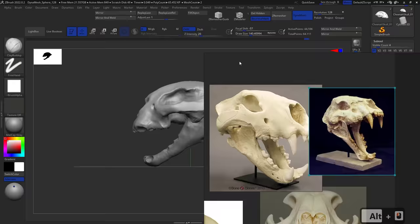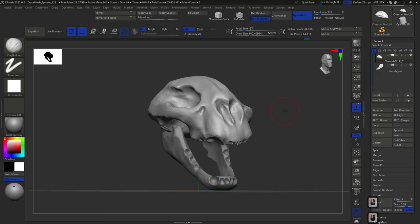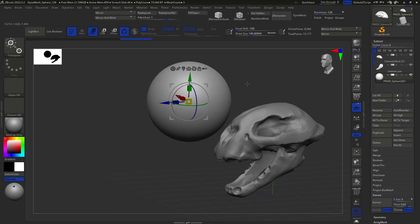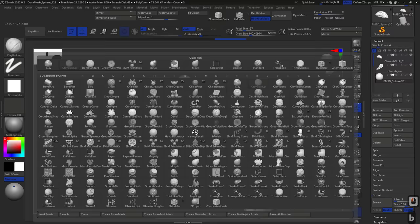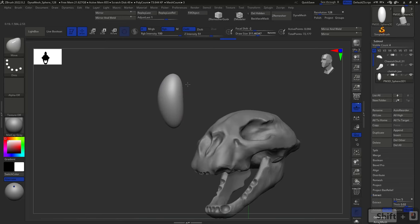Hey guys, welcome back to the next part of our series. Today we're going to continue with the tertiary forms. This is where we left off. Looking at our reference, one of the things we're missing are the fangs. Let me show you a nice technique we'll be using quite a bit throughout the series to generate more meshes faster. The first thing I'm going to do is append a new shape, which is going to be a sphere. I'm not going to position it on its actual place just yet — I'll use the current position to sculpt it into a fang shape.